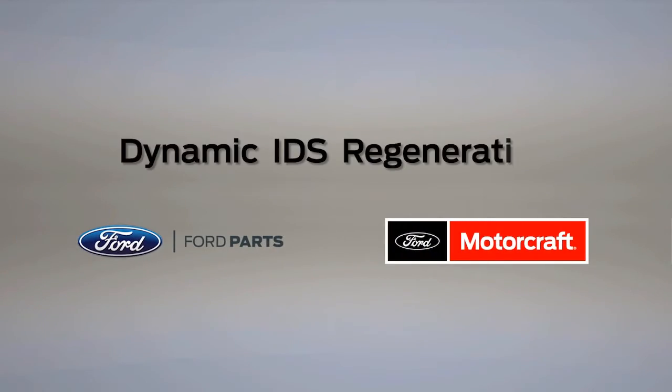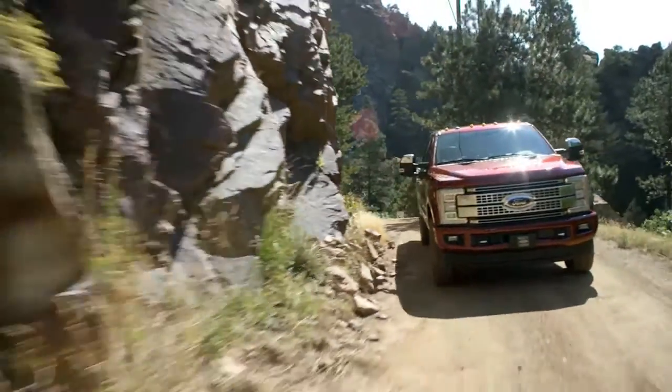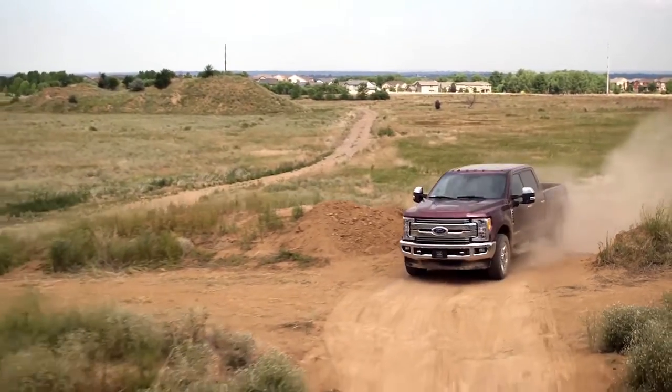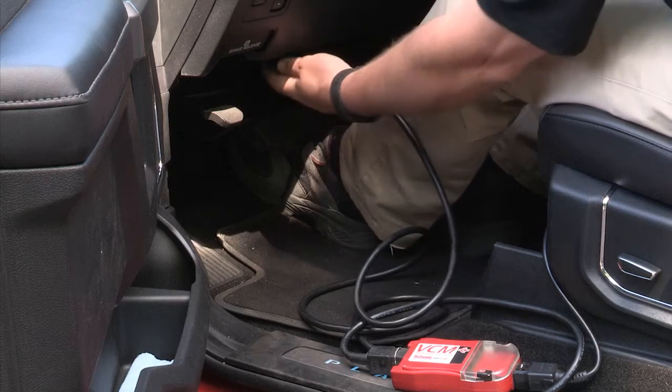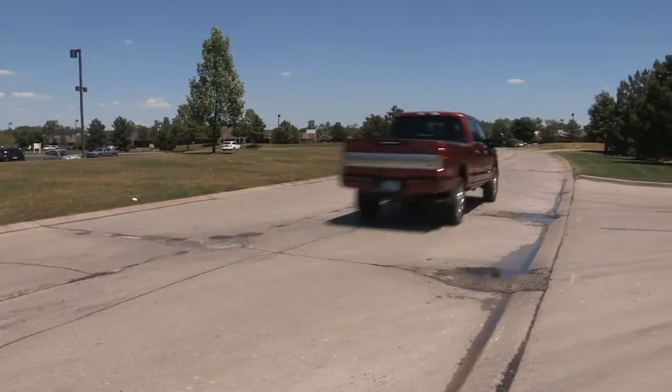Beginning with the 2017 Super Duty series, some vehicles will offer the option for dynamic regeneration clean for the diesel particulate filter, or DPF system. A dynamic regeneration occurs while the vehicle is in motion and duplicates what the customer will experience.